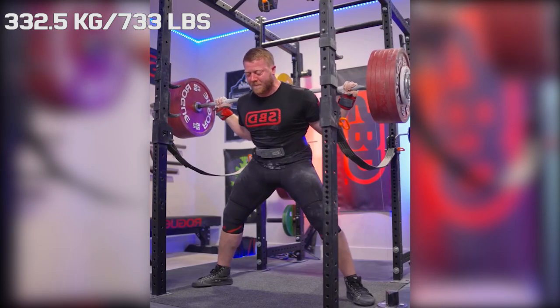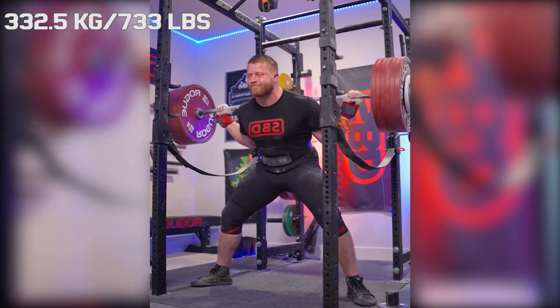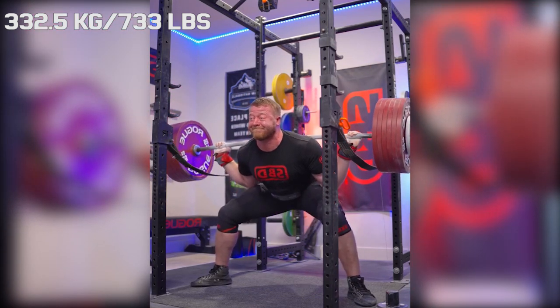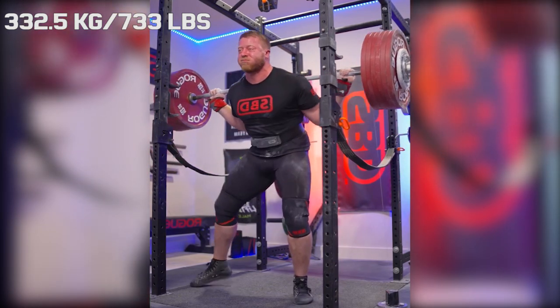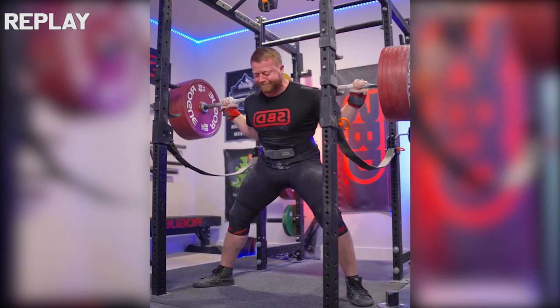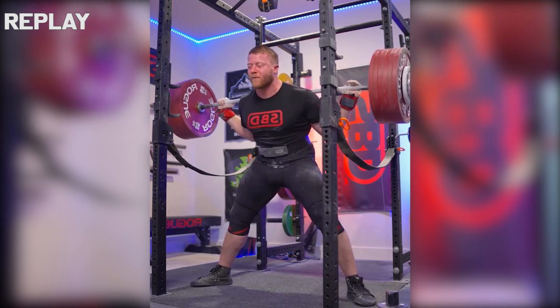Hi guys and welcome back to Lifting Vault. Today I want to talk about the 110 kilo lifter David Wilson, because David has an incredibly interesting squat technique. Besides being a sumo deadlifter, he is also a sumo squatter, and he just hit a new PR of 332.5 kilos.